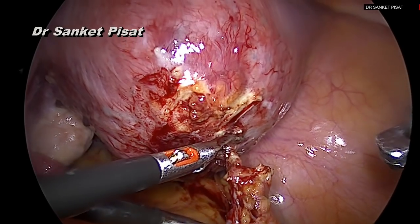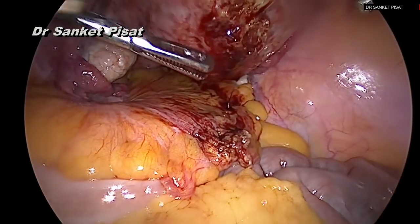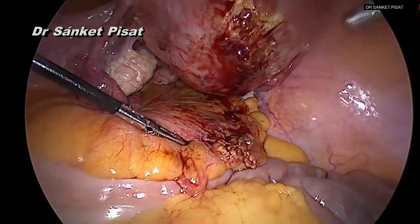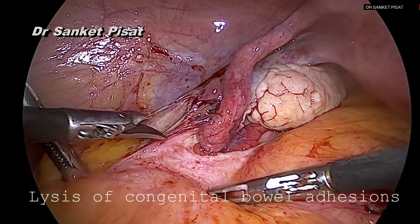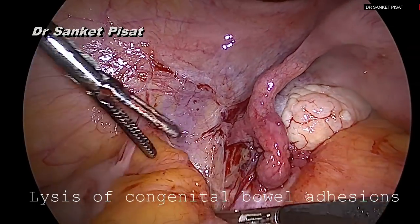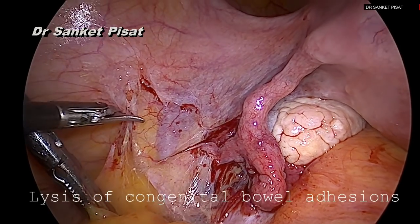This is the same instrument that we are going to be using throughout the duration of this surgery. After doing the required adhesiolysis, we start taking a look at the lateral pelvic wall where the uterine artery ligation is going to be performed. The first step in this is lysis of the congenital bowel adhesions.